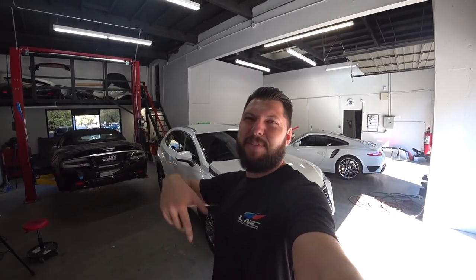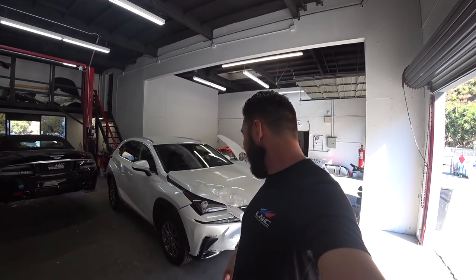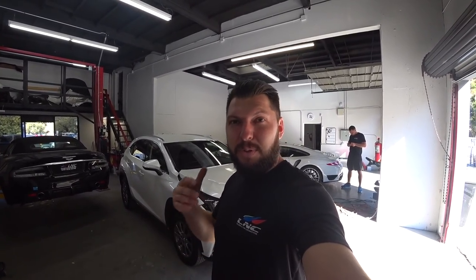What's up LNC fam? Welcome back to another video. It's your boy Dr. Vlad in the house and today we've got a new patient — 2019 Lexus NX300. This one's going through insurance, so we'll take a closer look at the damage. A big thank you to every single one of you for subscribing and showing so much love. If you're new to this channel, make sure you turn on your notifications because we've got new projects every week. Let's take a closer look at the new patient.